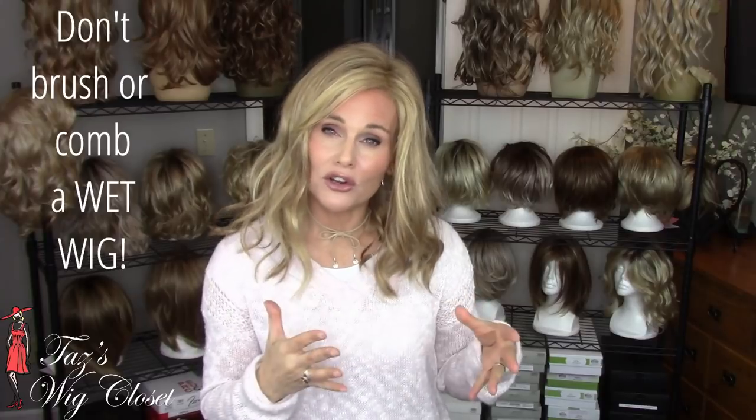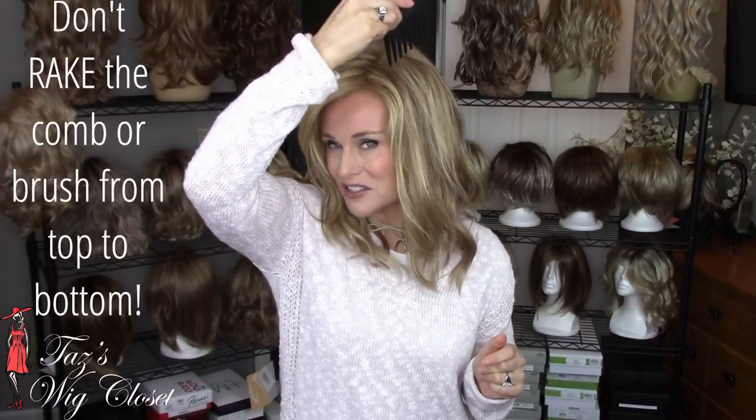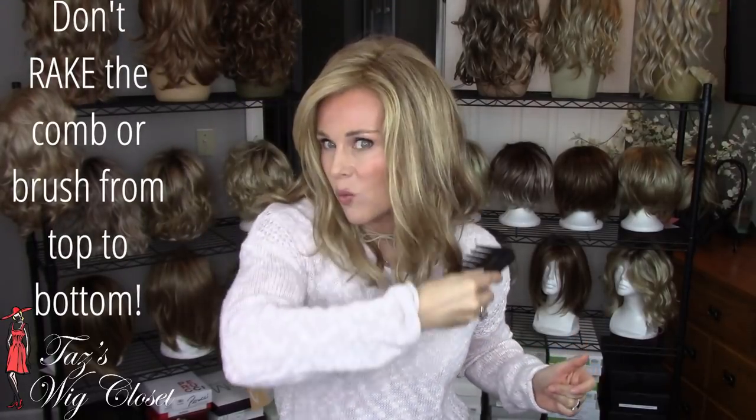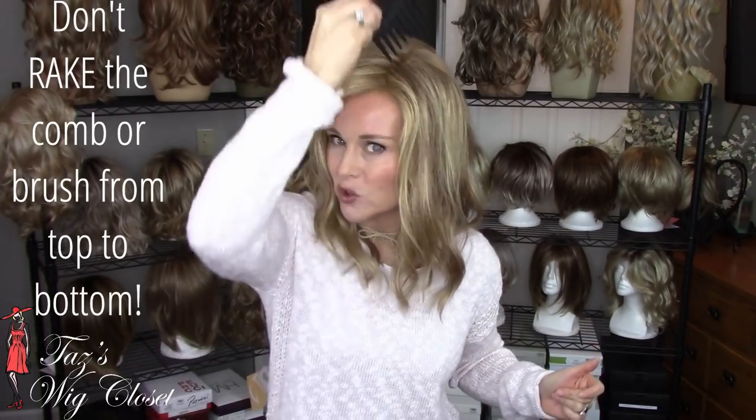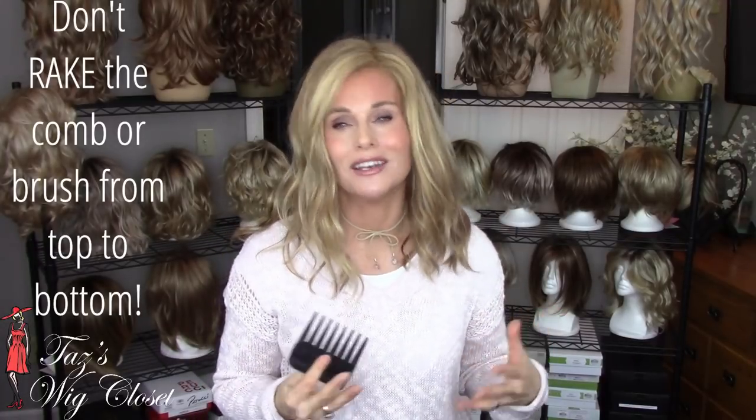One thing you never want to do is comb or brush wet hair. The synthetic hair is particularly weak when it's wet, so be sure to dry your synthetic styles thoroughly before taking a brush or comb to them. Another thing you never want to do is start at the top of your style and take one long sweep to the bottom — raking a brush or comb from top to bottom is one sure way to cause too much tension and friction and limit the life of your wig.